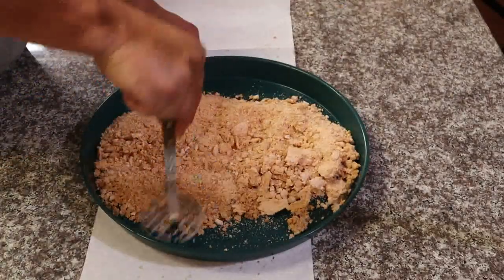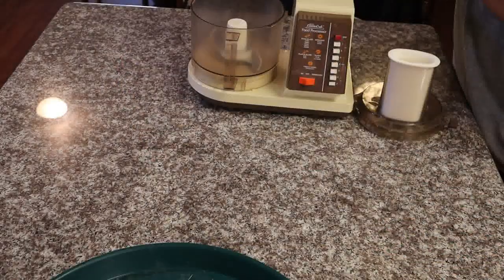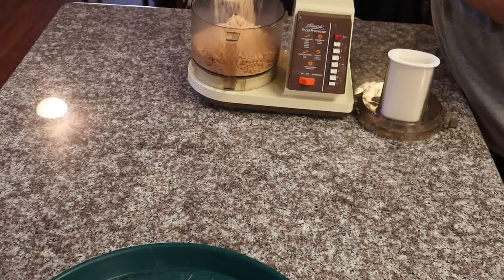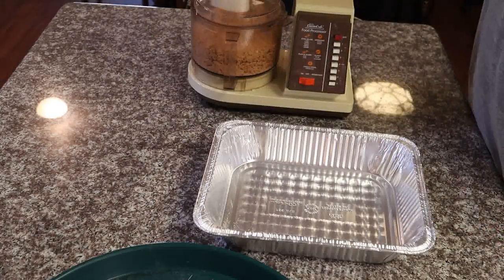Scrape it off and throw it in a pan. Grab a potato masher to break up the big chunks. I dumped it into an aluminum pan just to make it easy to transport. Back in the food processor — we want to blitz this 10-15 seconds.